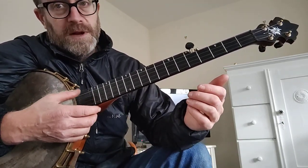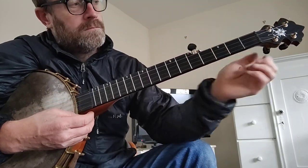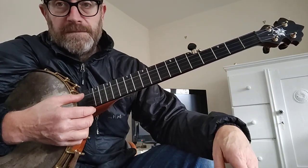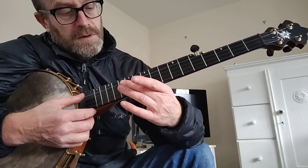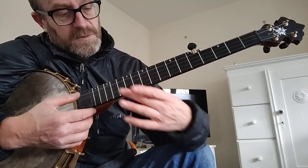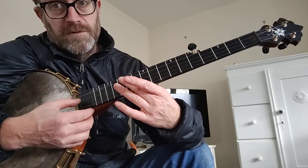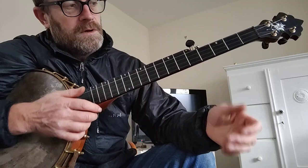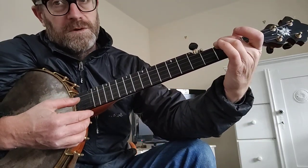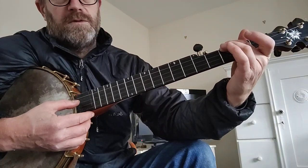I'm in an open minor tuning. What you need to do: tune your 4th string to C, and then tune your 1st string to C as well, which is the same as the harmonic or the 12th fret note on the 4th string. Then tune your 3rd string to D-sharp, which is the 3rd fret on the 4th string.